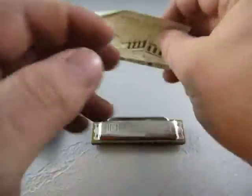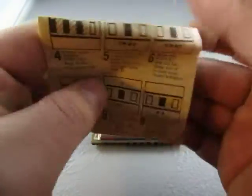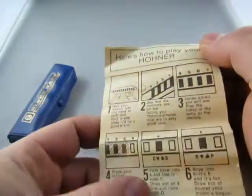That goes in there. You also got this here — 'How to Play Your Hohner' instruction booklet.